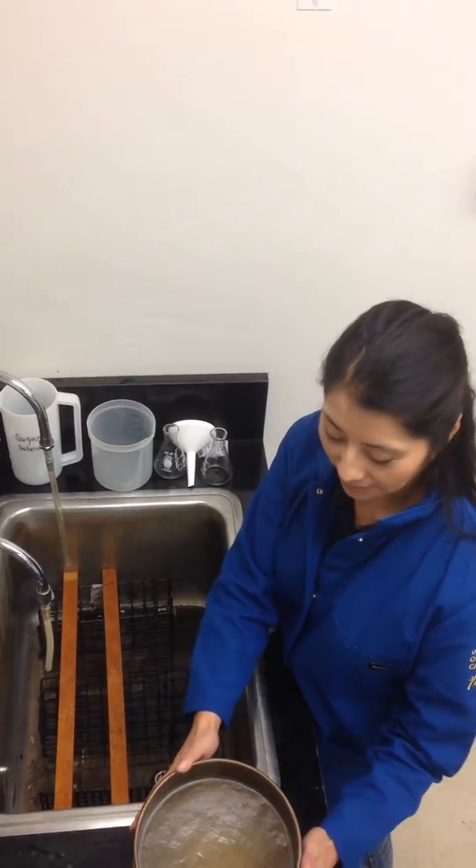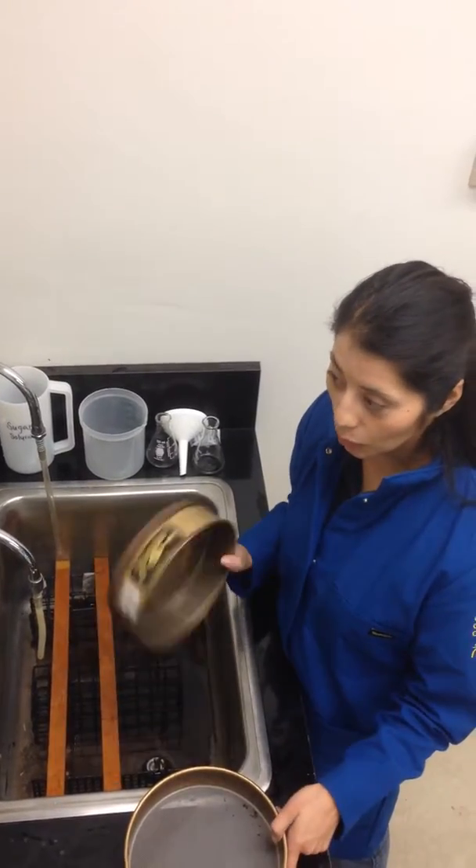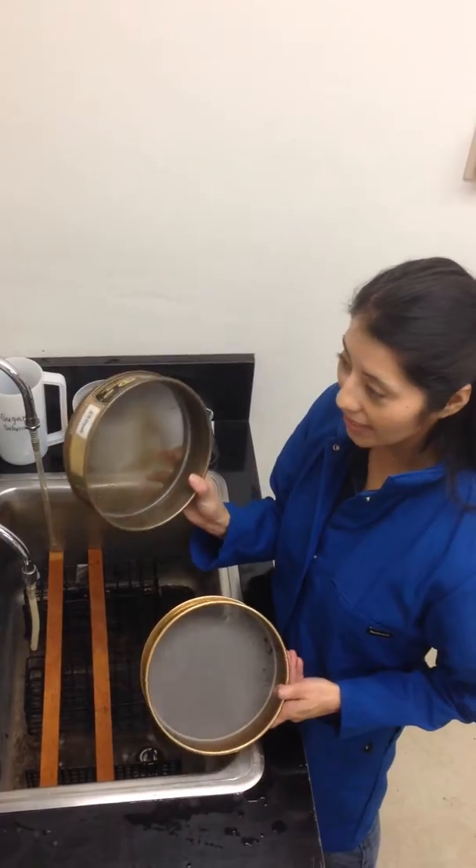Hello, today I'm going to demonstrate how to sieve soil to get sclerotia. Here I have two sieves, a coarse sieve and a fine sieve.